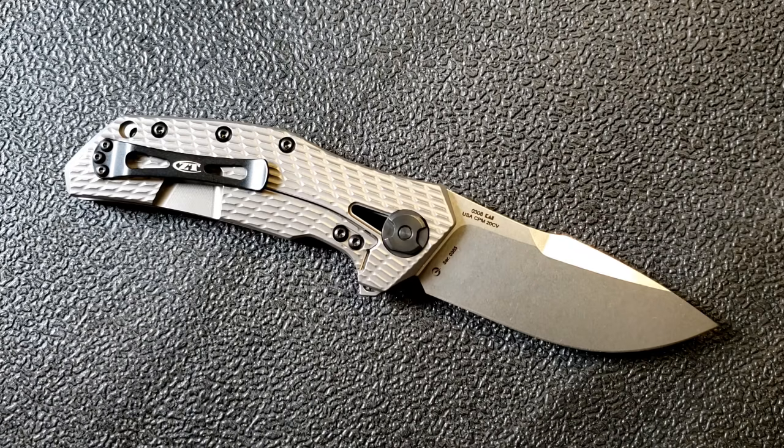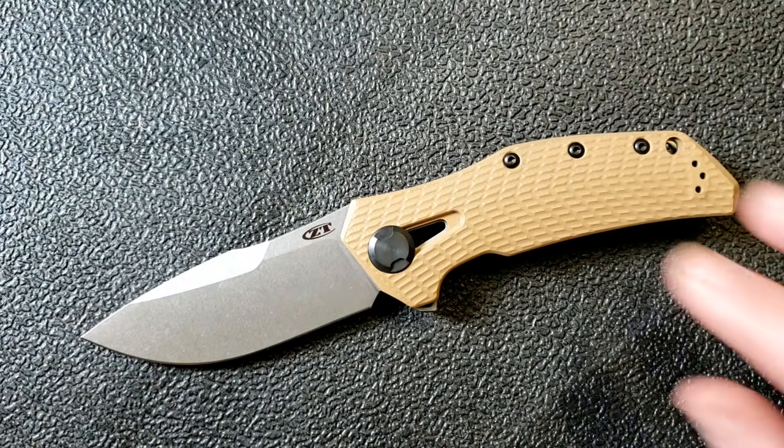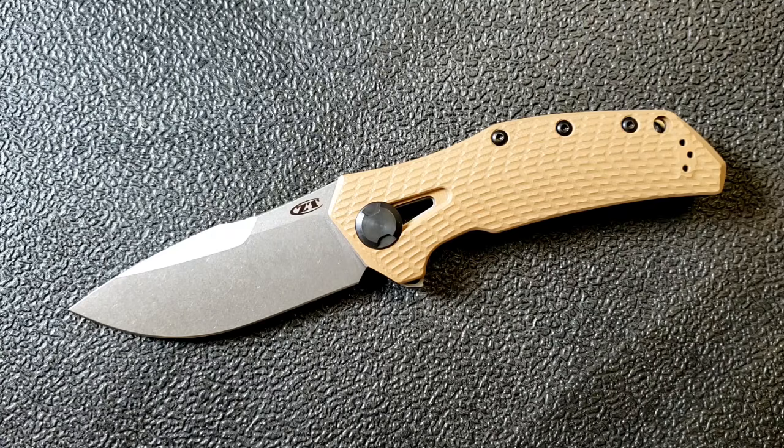This knife reminds me of 'The Force Awakens' — how many times it tied into the nostalgia of the older Star Wars movies. The plot was so-so, the characters were okay, but the connections to childhood nostalgia is what really got me about that movie. The same is true about this knife: it's a throwback that feels like what a ZT should feel like to me. When I buy a Zero Tolerance, this is kind of what I have in mind.